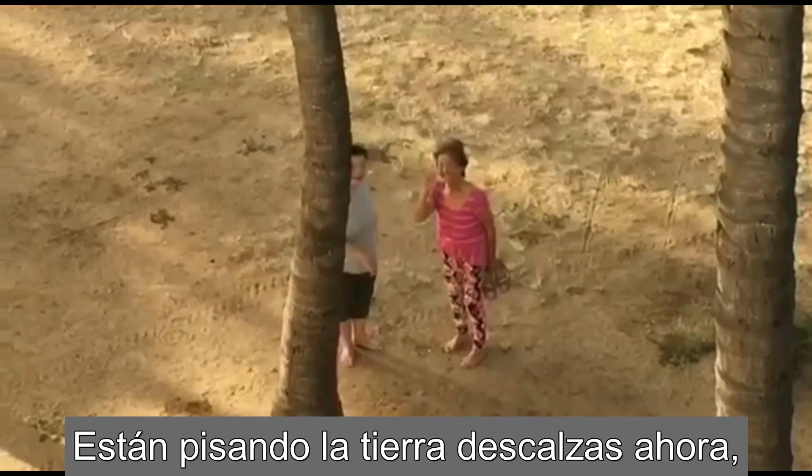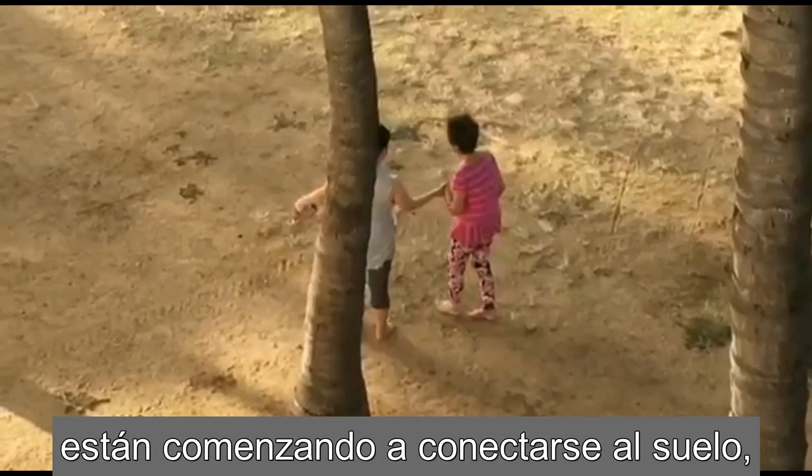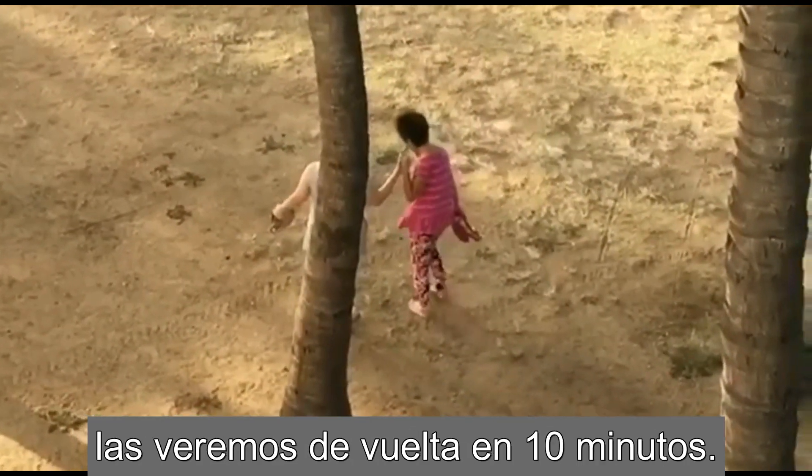They're actually earthing right now, and they're just starting to ground. So we'll see them back in 10 minutes.